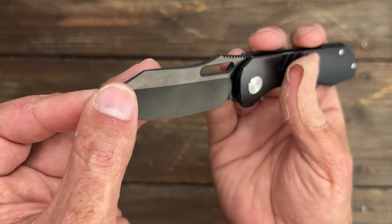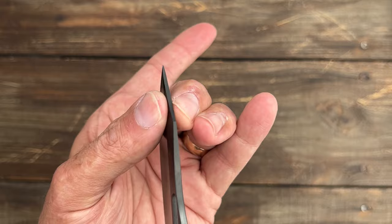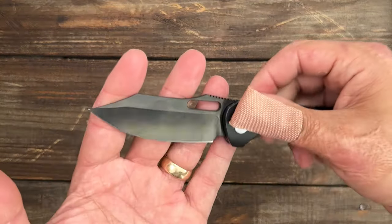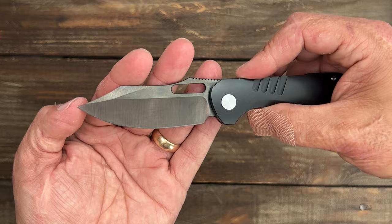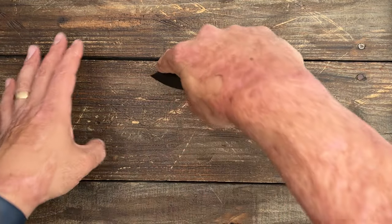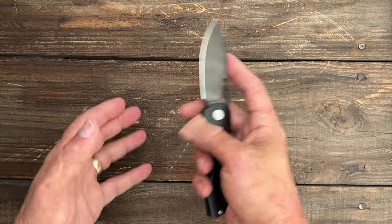You've got a nice top swedge that thins out the tip a little bit, but you still have a pretty robust tip if you need to do some piercing or poke and prodding. It's a nice low tip, about a little bit above the center line of the pivot. So you can use that tip — you'll just have to come up a little bit higher — or you can use the belly, whatever you choose.